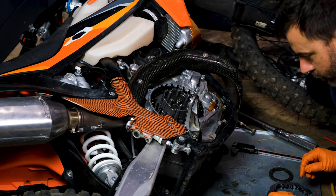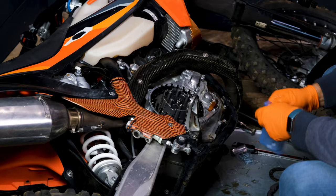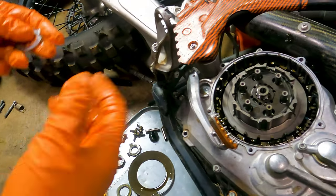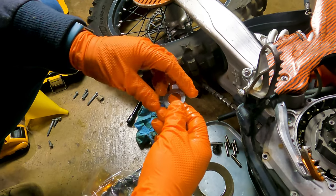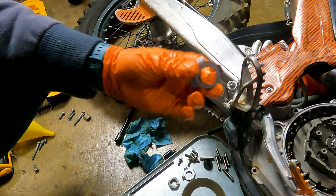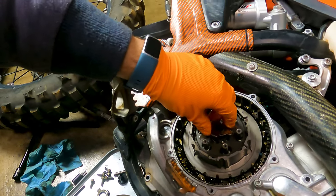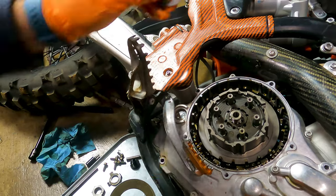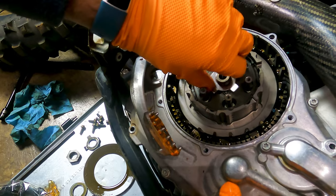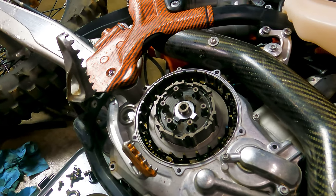Next we're going to drop the new locking washer and then tighten the nut down. You generally want to put a new locking washer on every time. Recluse includes them, which is nice. What does matter is there's a down tab and that's got to sit in one of the two grooves — there are exactly two spots you can put it. So that's how it goes, and then we're going to screw this nut down on it. The nut is not directional.